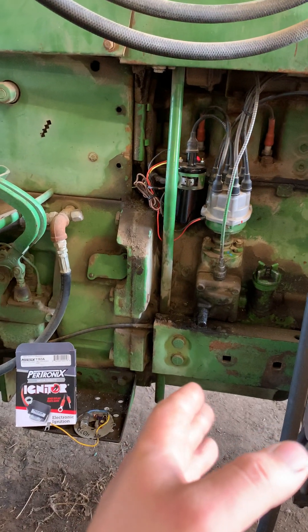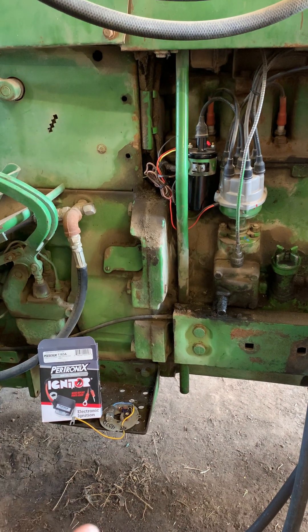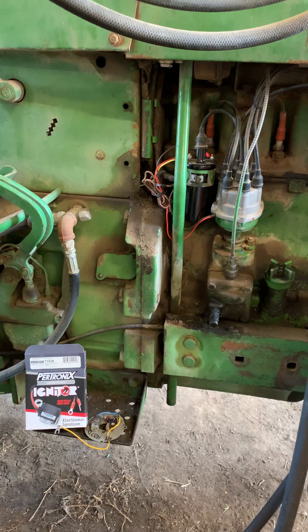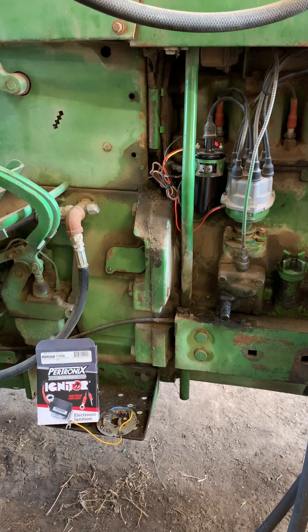Tractor in question is a '67 4020. This should be the same for pretty much all 10 and 20 series, and maybe if you got like a 4030 gas, you're probably in the same boat too. If you got one of those, put it in the comments — those are just kind of a rare bird.